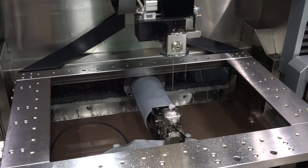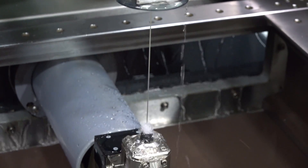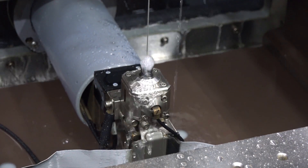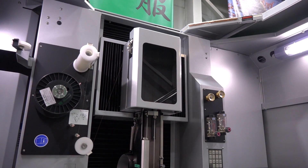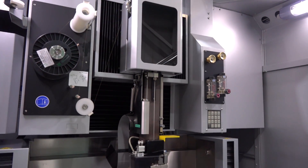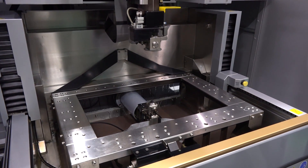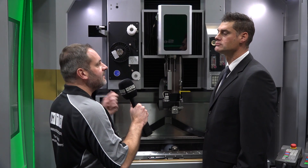There's also a new automatic wire threading system with a new wire guide system that stabilizes the wire, plus a new conductivity piece design and updated upper and lower wire guides. That's very important for the higher-end markets we're targeting — military, defense, aerospace, and medical — who need reliable automatic wire threading to run over the weekend or four to five days continuously.